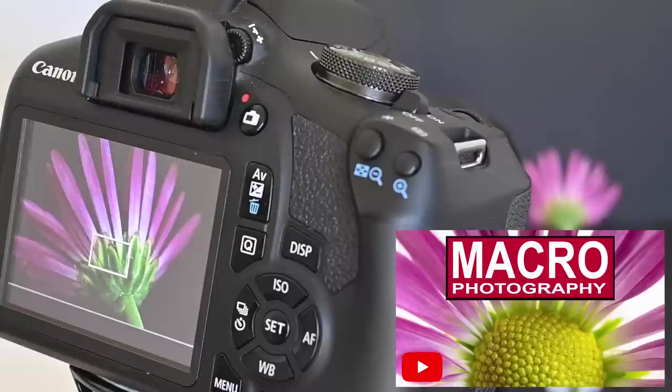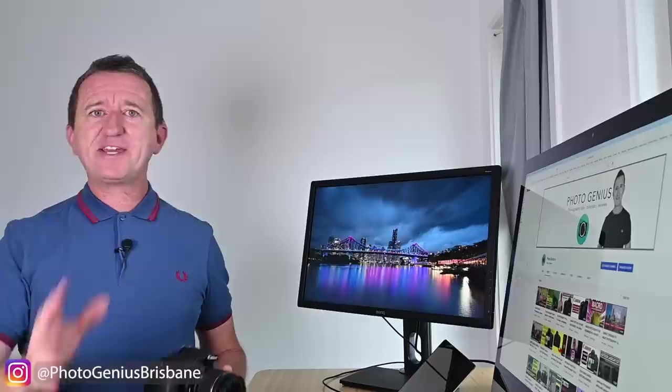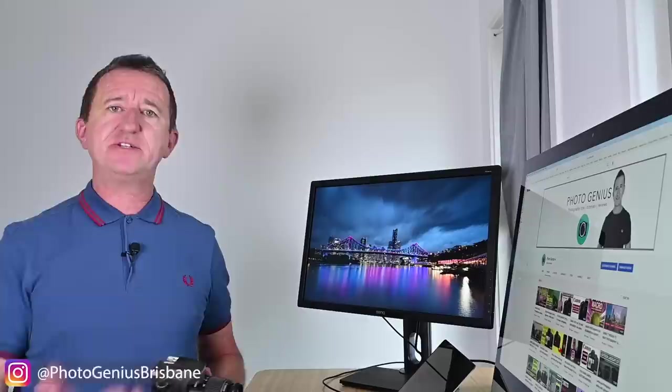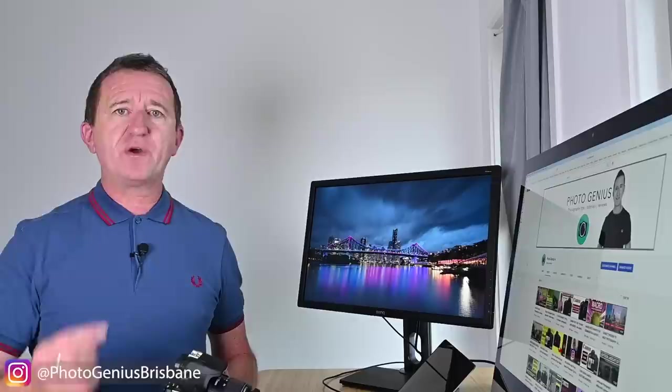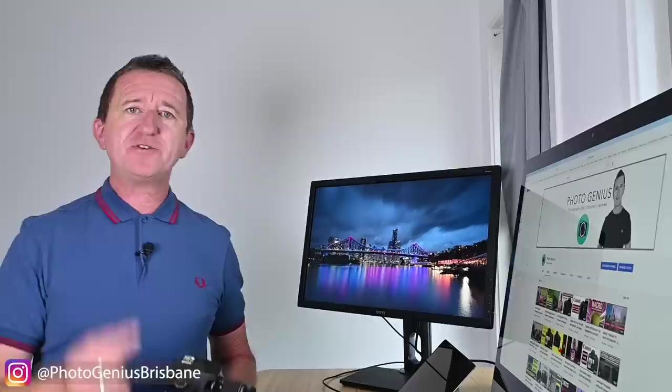I want to briefly mention what digital zoom can't do. When taking a picture with a camera — as opposed to a smartphone — digital zoom isn't going to affect the end result or your picture in any way. When I photographed the moon, I used digital zoom to make the moon appear really big on screen to help adjust the manual focus, but that didn't mean the moon looked that big in the final picture, because when you take the picture, digital zoom is cancelled.